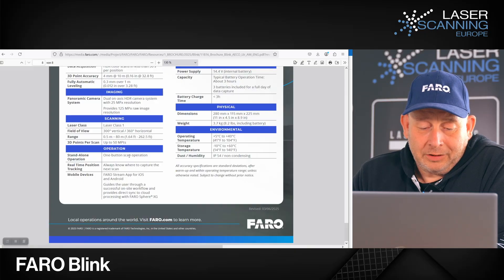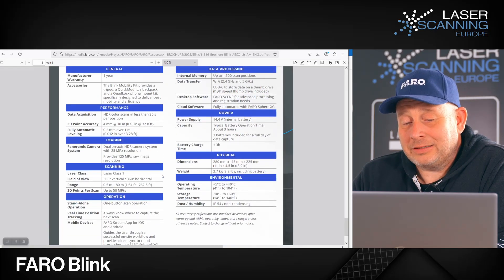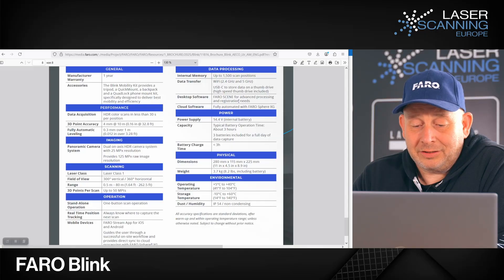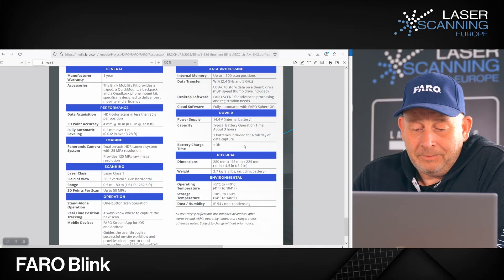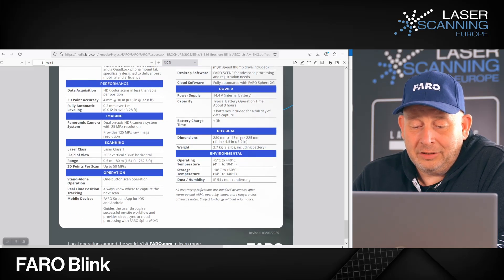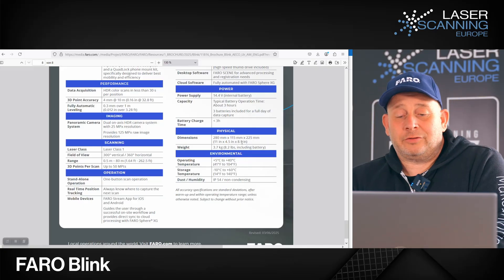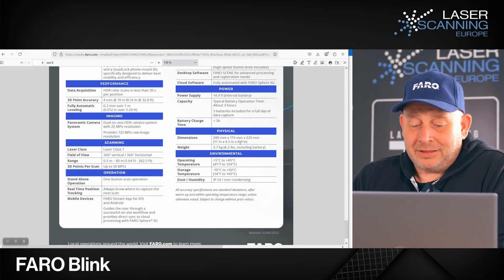The scanner has up to 50 million points and uses an SI 16-channel scanner internally. Operation is one-button with real-time positioning and tracking via the Stream app. For data processing, you can store up to 1,500 scans internally, then connect via Wi-Fi or USB-C and use Scene software or cloud software. Battery life is typically 3 hours. Dimensions are 280 x 115 x 225 millimeters, weight is 0.7 kilograms, operating temperature is +5 to +40 degrees Celsius, storage is -10 to +60 degrees, and it's IP54 rated.